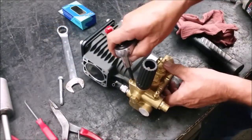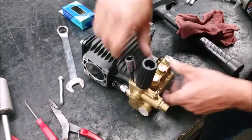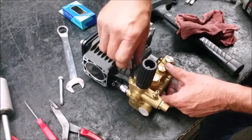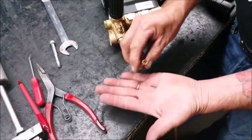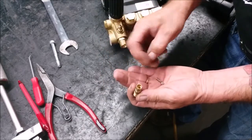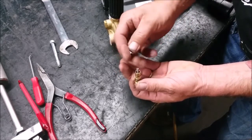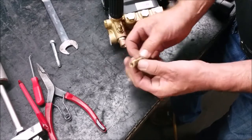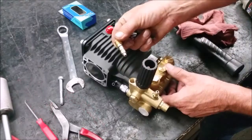Using a 5mm socket, remove the easy start located behind the unloader. Remove the retaining cap and replace the ball and spring. The ball must go in first, followed by the spring. Reinstall and tighten.